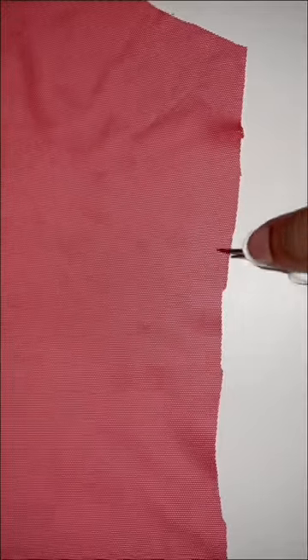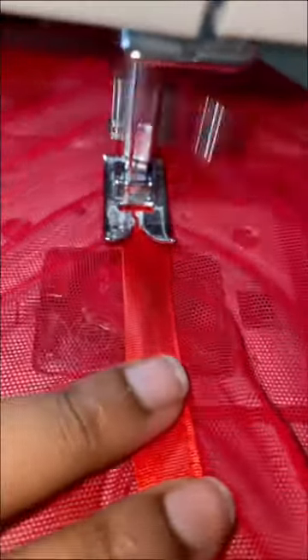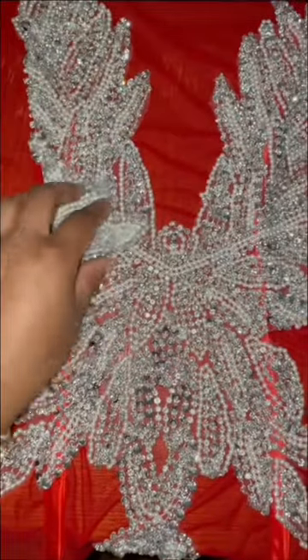Before I sew the back and the front of the leotard together, I would have to put snips into it just so it can ease into one another. I'll then add a bias strip with a satin finish right on the princess lines of this leotard so that the boning can go inside. One thing I didn't catch on camera is me burning then smoothing the edges of the boning.